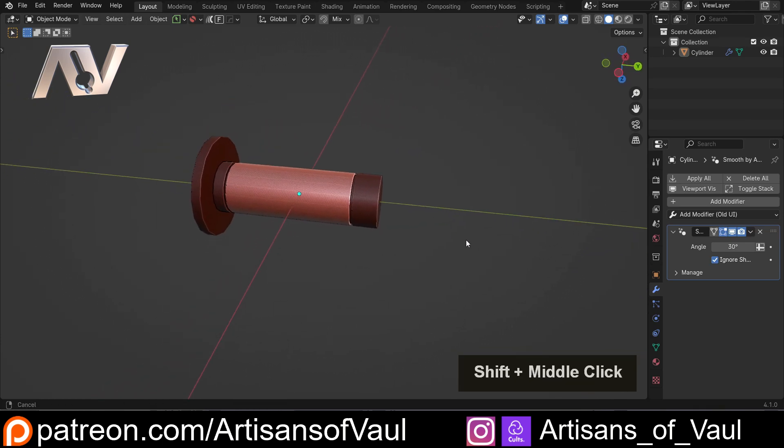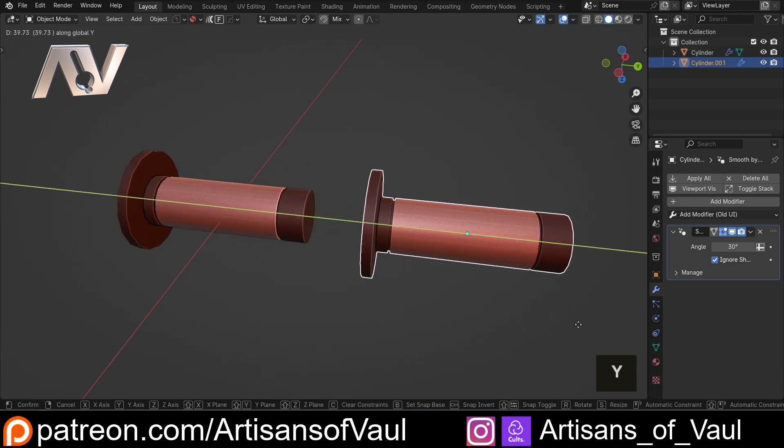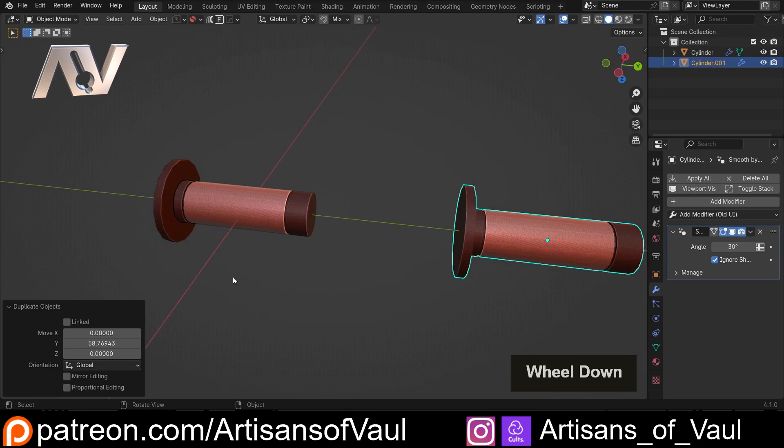There are actually two methods of doing this that I generally use, depending on whether you want to use the native tools in Blender or add a few more additional features. For that we're going to need to use an add-on called Hard Ops. I'm going to Shift+D and bring this off to the side so we can have a look at both of these methods.